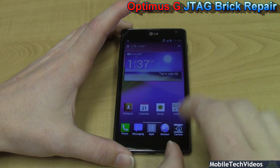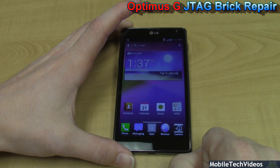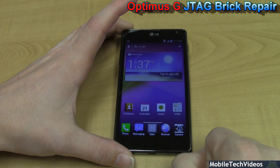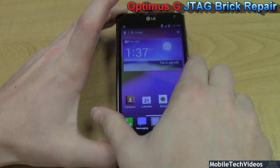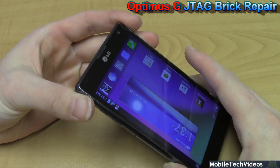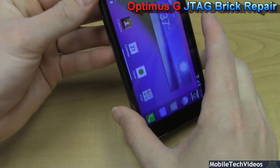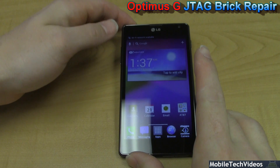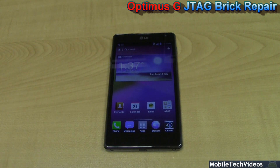Congrats to LG on a great job on this phone. Here we have our successful repair — everything is fine. Our IMEI, our baseband, fully restored. 4G LTE working properly. Everything is as if it was never touched. We did a very clean disassembly and reassembly, so there is no detection at all that we were inside the phone from the outside vantage point.